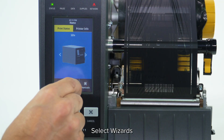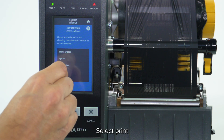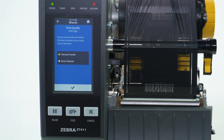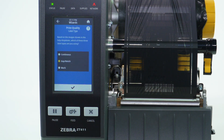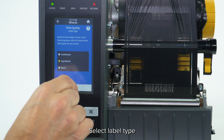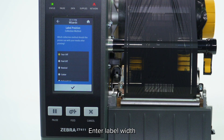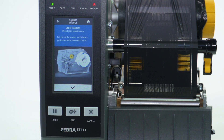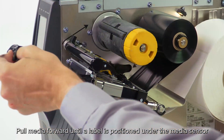Select Wizards. Select Print. Select Start Print. Select Print Type. Select Label Type. Enter label width. Select collection method. Load media, and hold the media forward until a label is positioned under the media sensor.